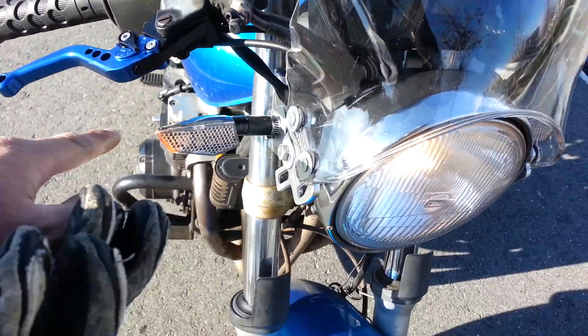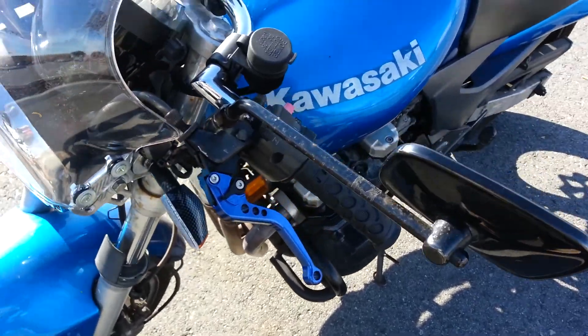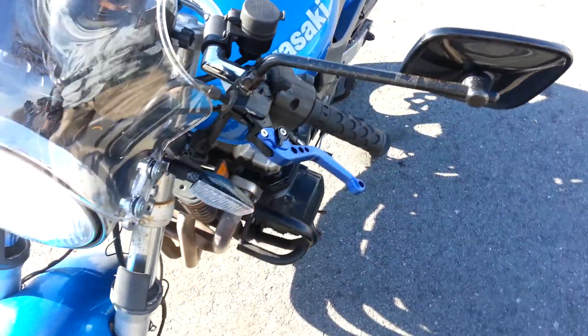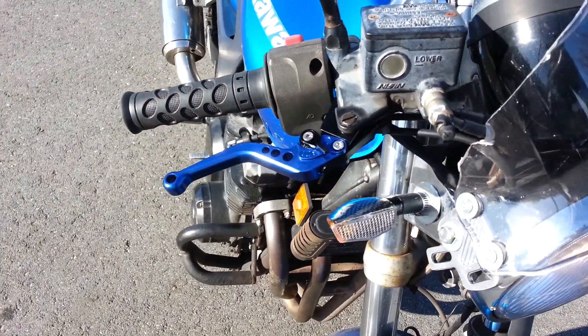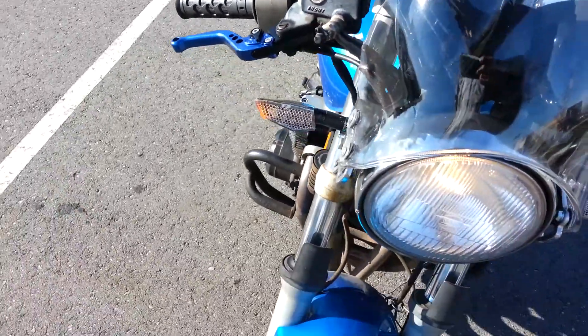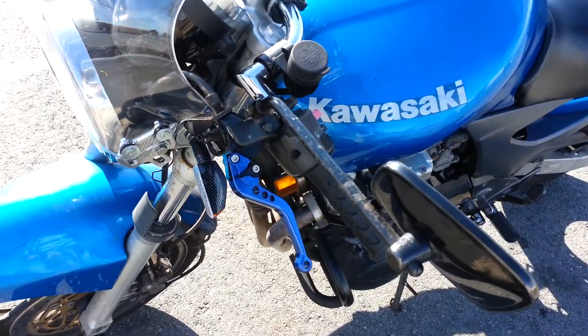I got these LED lights — they're really cool. I also got these cool anodized levers. I really like the brake levers, they're great. I generally brake with two or three fingers so it works really well for me. But for the clutch, I think I want a full-size clutch.